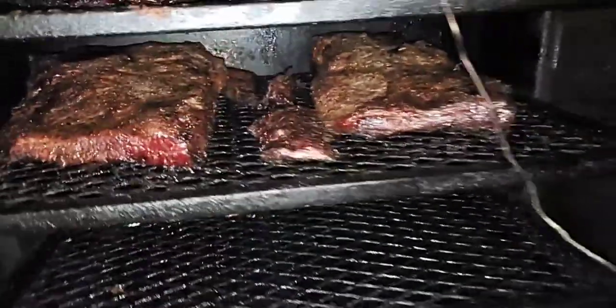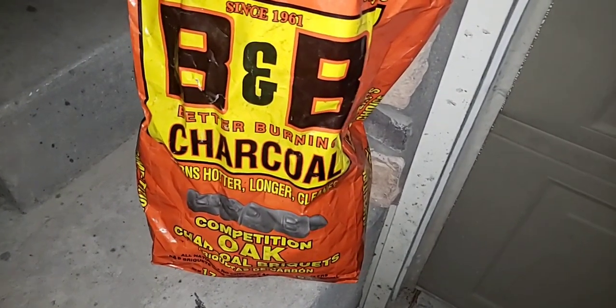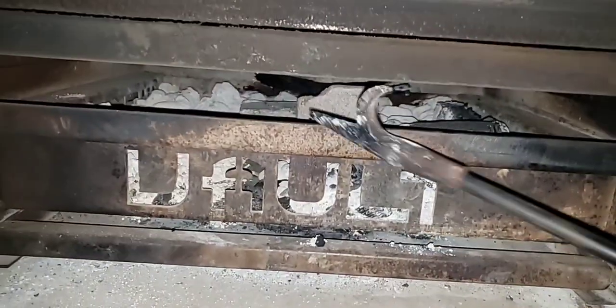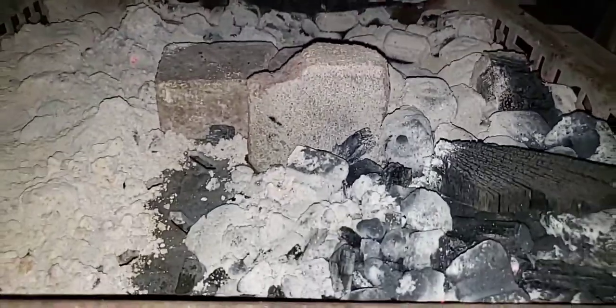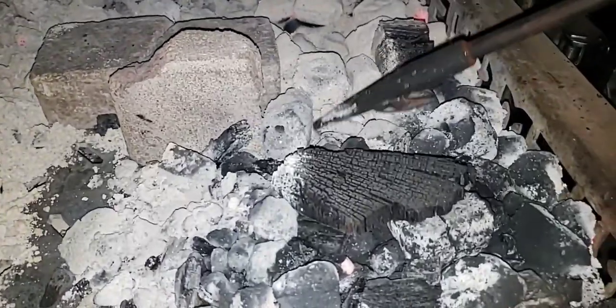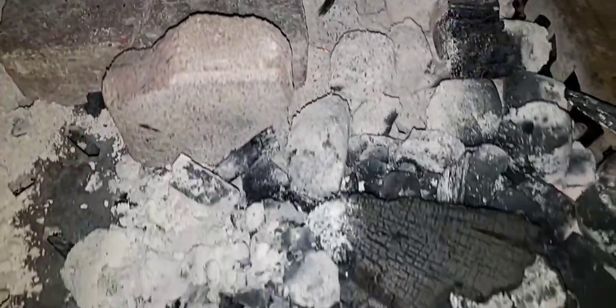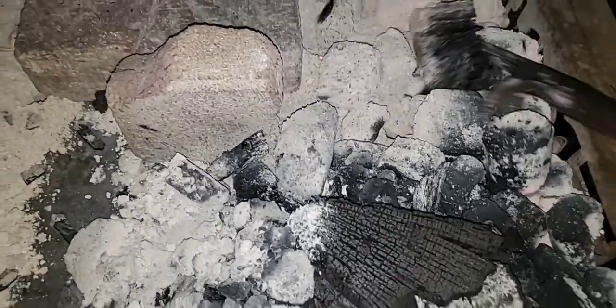Let's check out the firebox before I wrap these up. I used B&B charcoal — first time using those — and it seemed to do pretty good. This was residue charcoal from my previous cook that I don't throw away. The rest of the B&B still looks good — you can still see the B on some of the pieces.